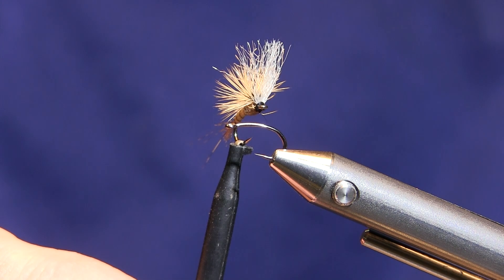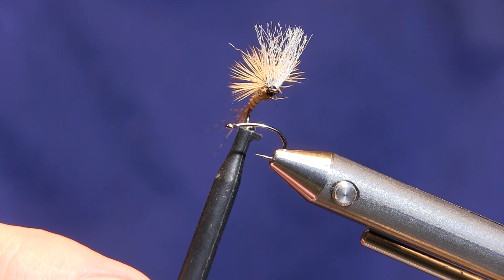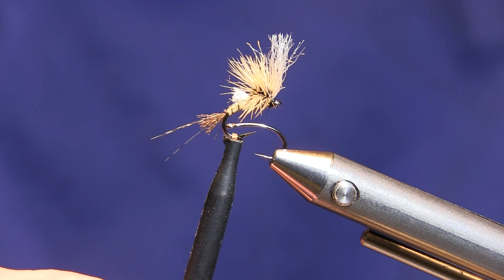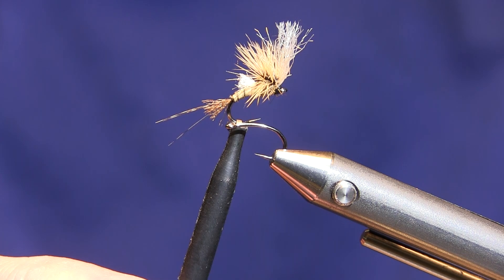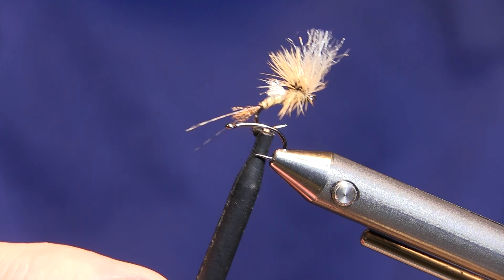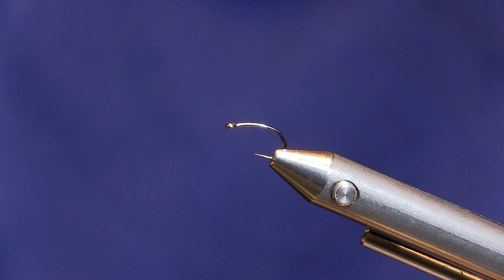Today I'm going to tie for you guys a Bob Quigley pattern. It's one of his least known emerger patterns. This one's called the Film Critic. Everybody's familiar with the Quigley Cripple, and this fly incorporates some of the Quigley Cripple style, and it also incorporates his hackle stacker. It's a great little emerger pattern. You can see it's got a shuck tail and an adult mayfly tail, and then it's got a little wing bud, and then it's got a post on the front that makes it really easy to see. It sits down in the film nice, and it's a really good fly to fish.